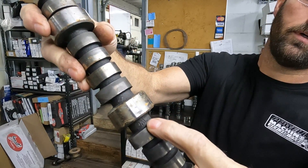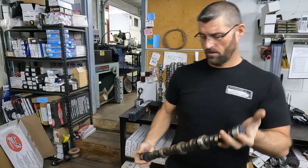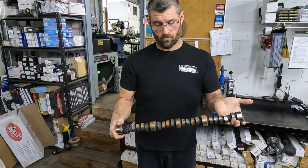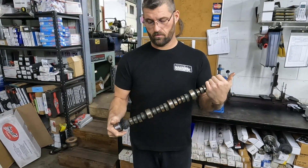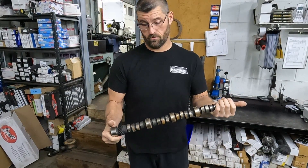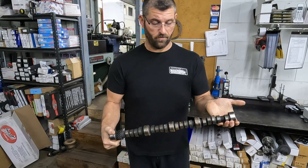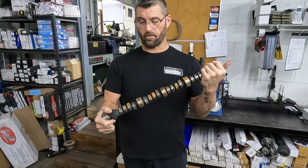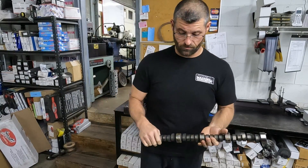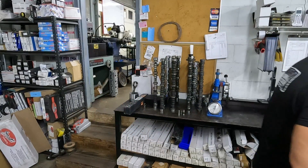CWC right there. This cam was manufactured probably early this year — cast late last year or early this year — and it killed a couple of lobes. That's one of our Thunder Bomber cams that had some fuel issues and spun over for half a day, so they wiped all the lube off. We'll see what it says.